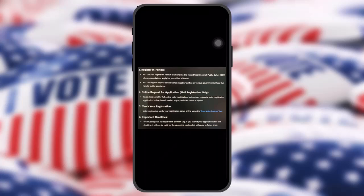For online requests, Texas does not offer full online voter registration, but you can request a voter registration application online, have it mailed to you, and then return it by mail. After registering, make sure to check and verify your registration status online.